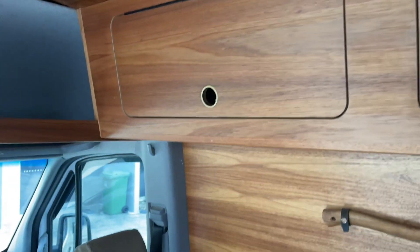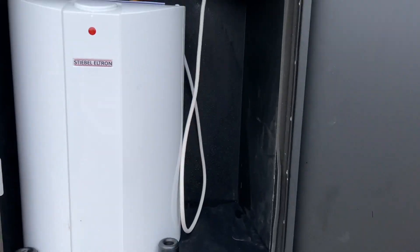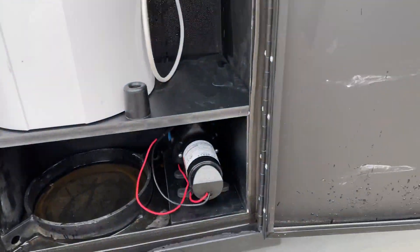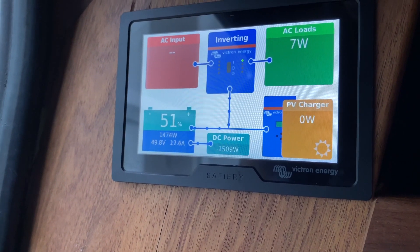Let's have a look at his hot water. This Sprinter already had a cupboard on this side, and we've put this Stiebel 10-litre unit in here. That's a weatherproof outlet. We've got the pump below, and now let's have a look at the power we can pull out of this Sprinter — there are 2,000 watts here.